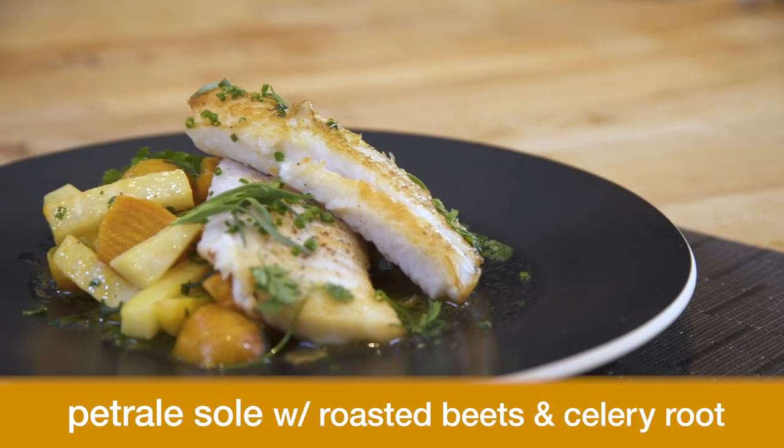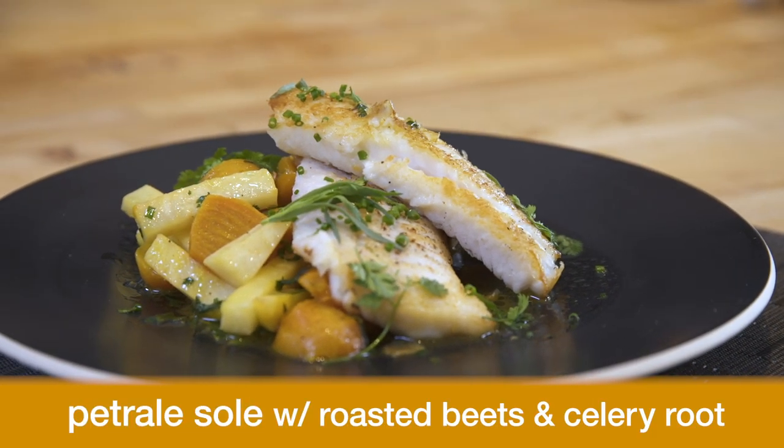Hi, I'm Tracy Desjardins. I run an eclectic group of restaurants and I'm a restaurateur and chef from San Francisco. Today we're gonna make petrale sole with roasted beets and celery root.